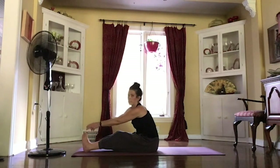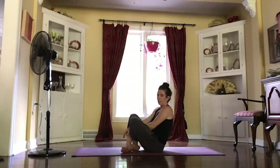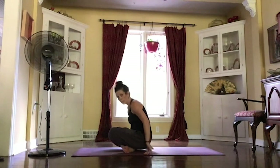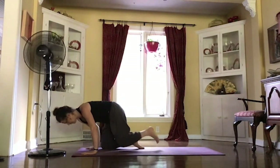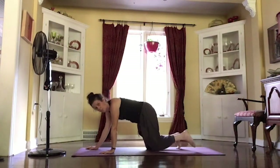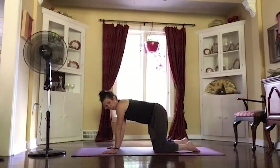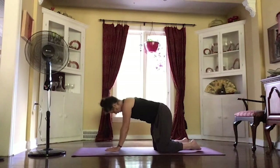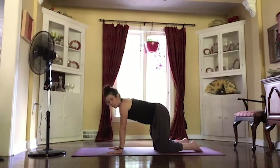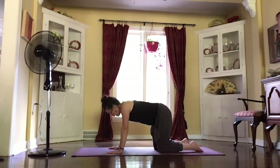Releasing that grip, sitting up tall, crossing those legs out there. Start to roll forward, going onto your hands and knees, getting into your tabletop position. Finding that nice straight spine here, bringing those knees right below your hips, spreading those fingers wide. And then moving through a little cat-cow.